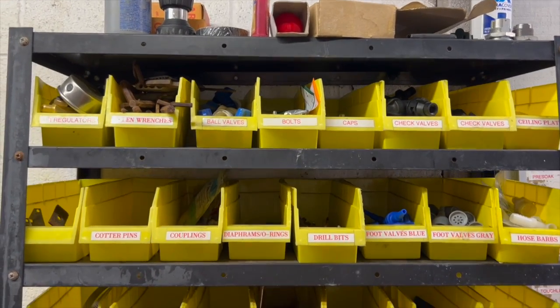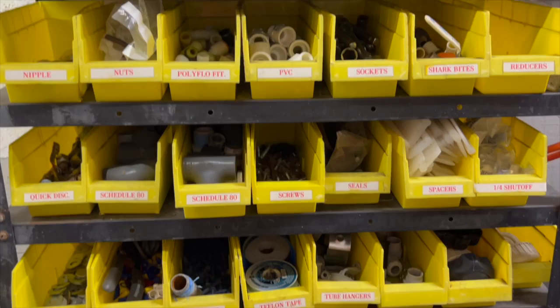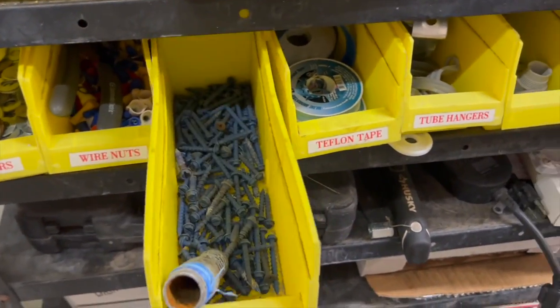Let's check out this parts bin organizer. This has 11 shelves and 60 bins to organize and store your parts. There's a label area provided for better organization.